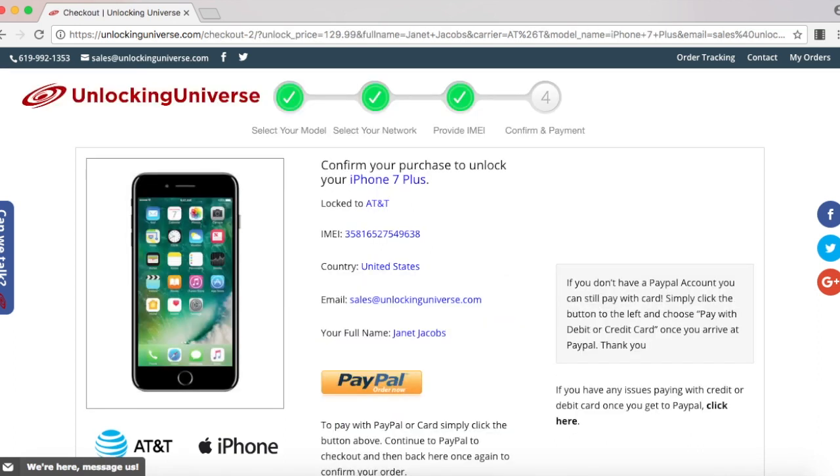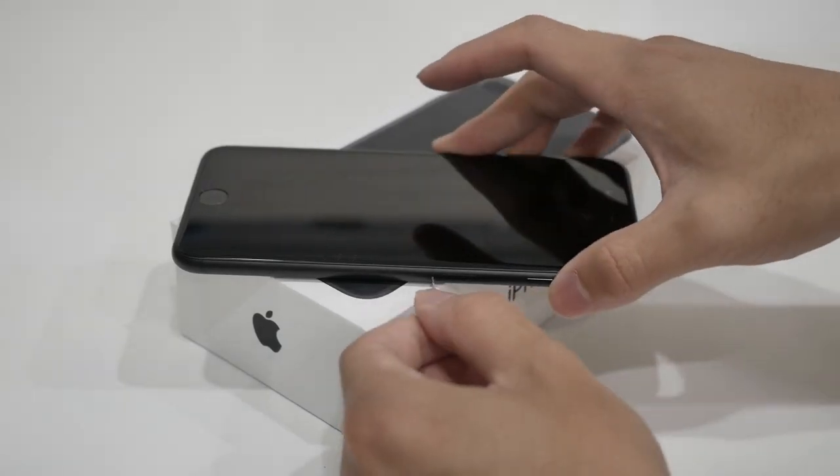Once you've finished checking out, we will remotely unlock your iPhone, but you will need to finish the unlocking process on your end and here is what you need to do.